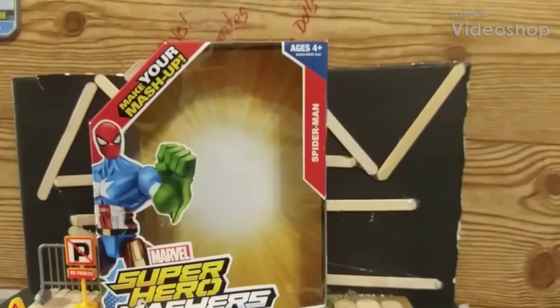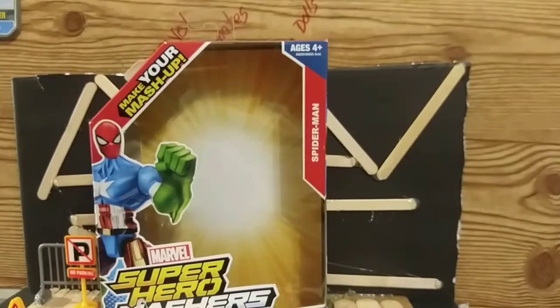Hello ladies and gentlemen, this is your host the Harley Man, welcome to the Toy Corner. We'll be doing a review on a Superhero Masher from Hasbro, for ages four and up. If you want to know more about it, stay tuned and check out the Masher review coming right after this.